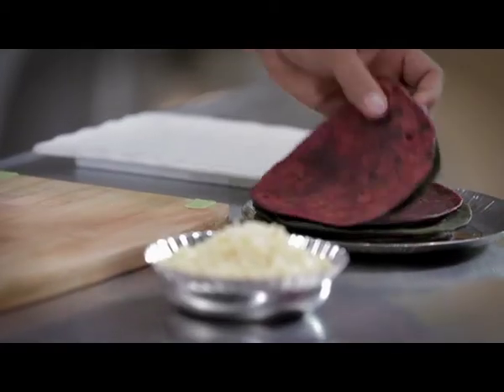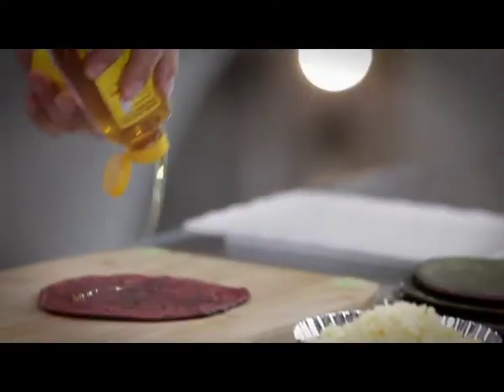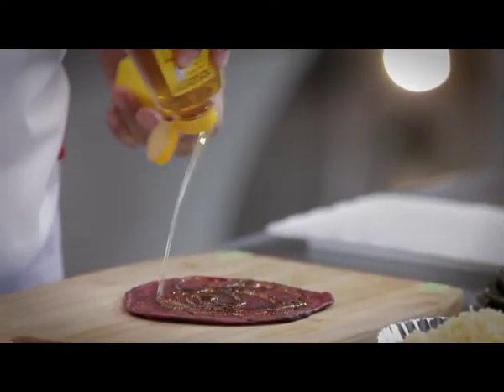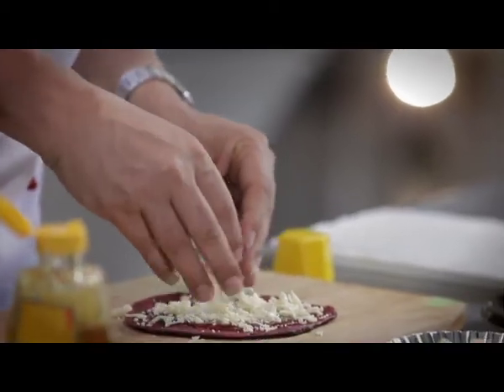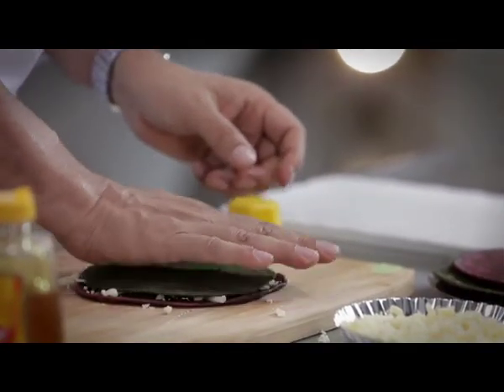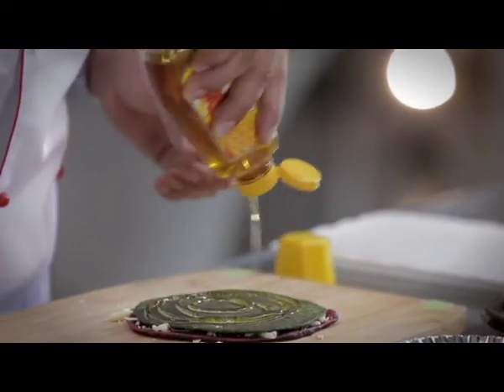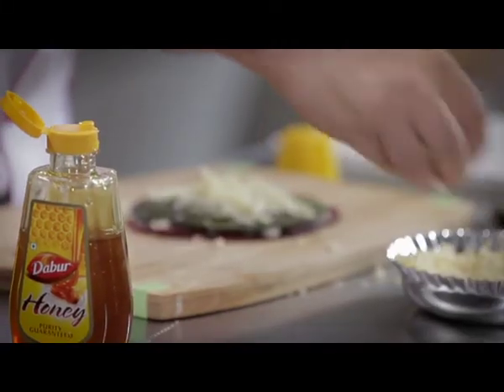We need Chukandar and Palak Parathas. We will squeeze honey from Easy Squeezy Dabra's Honey Pack. We will add our favorite cheese on it. Now, we will use the other layer with Palak Parathas. Once again, honey from Easy Squeezy Pack. We will add another layer of cheese.